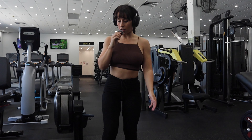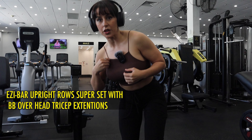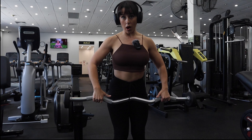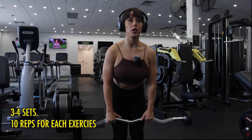Next we're doing a shoulder and tricep superset. I'm going to be doing an upright raise with a barbell and then standing overhead tricep extensions. I'm just going to use 10 kilos — nice and easy, nice and light. You want to go wide; don't go too close together because that's going to target more of your traps. So I'll go a bit wider — 10 reps and then 10 for the triceps.